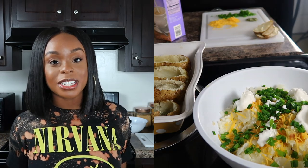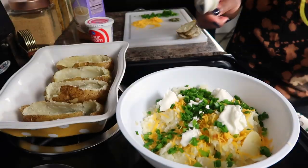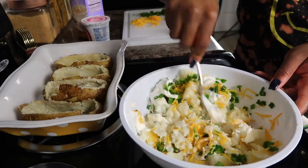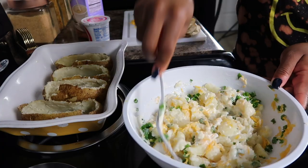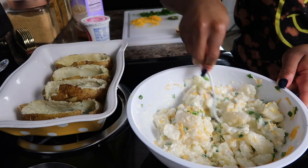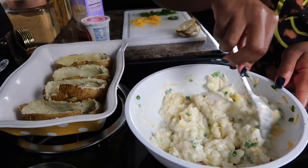Once I have all of those ingredients in there, I'm going to gently mix this back and forth. I'll use a fork just to keep the consistency nice and thick and not too mushy. If you do make mashed potatoes, this is the same type of ordeal — just mix it all together.